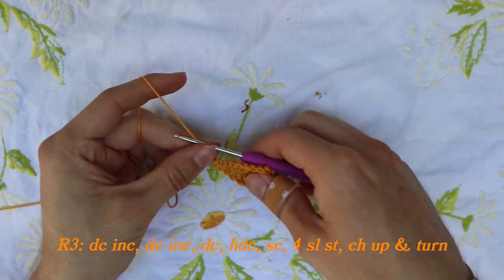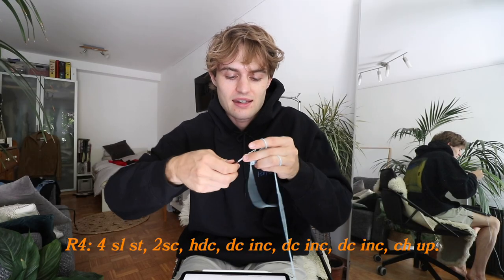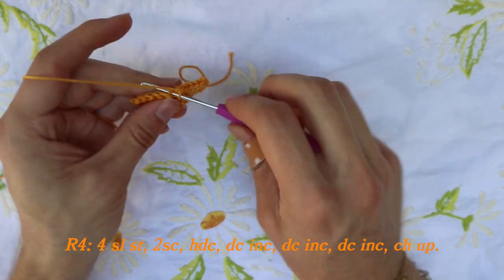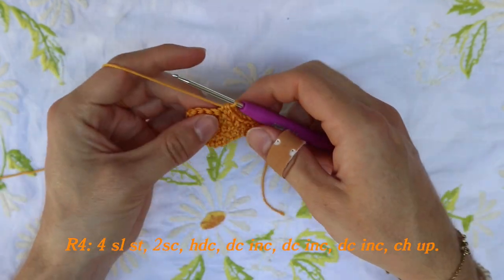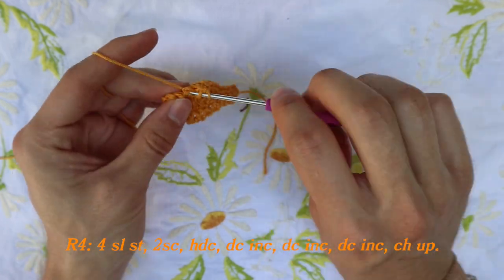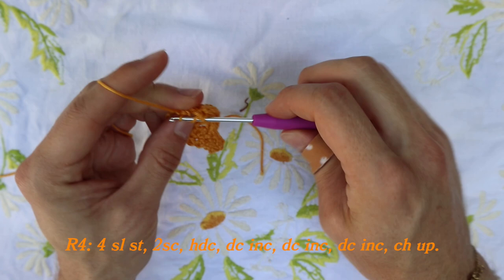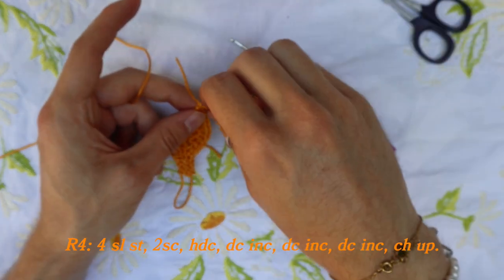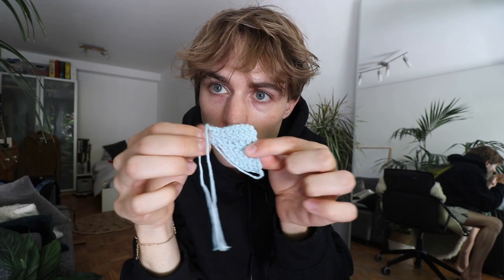The wing is already starting to shape. Add another row: chain up one, turn your work, and do four slip stitches — I hate slip stitches. When done, do two single crochets into the next two stitches, then a half double crochet, then increase with two double crochets into the next loop. In the next one, do two double crochets into the same loop again. Increase by two double crochets once more in the last one. Then chain up one, pull a long end, cut it and pull it through. It should look pointed like this.